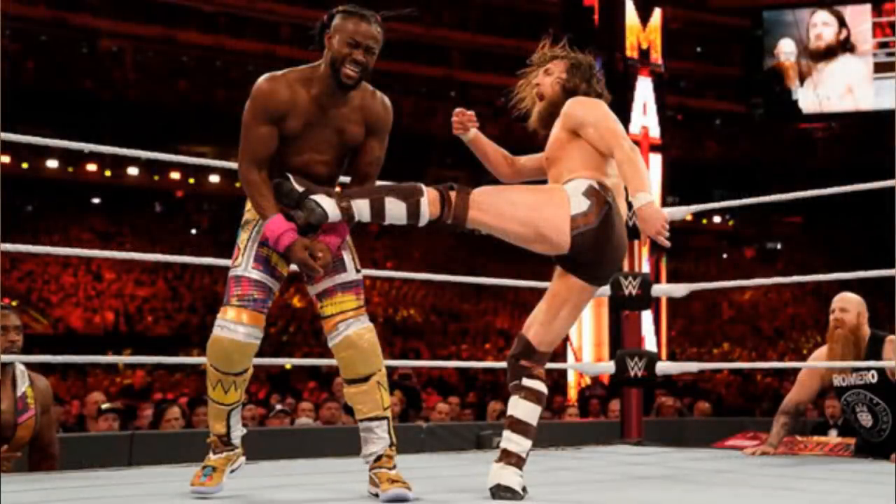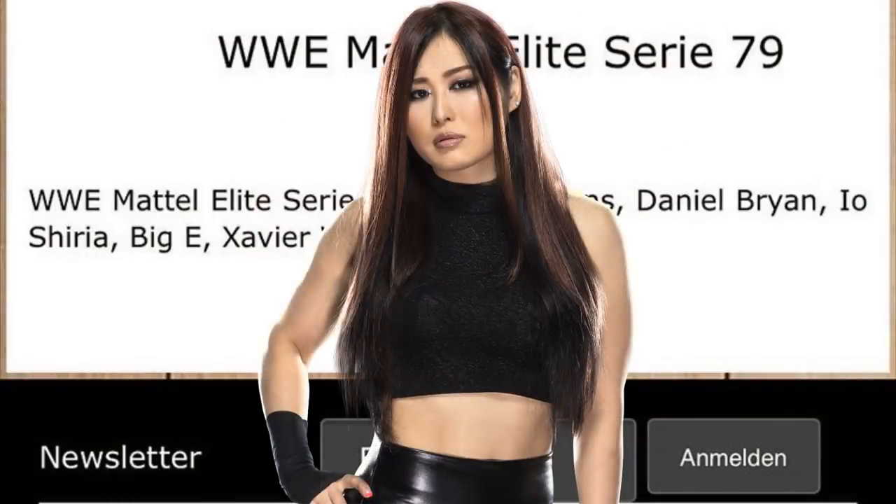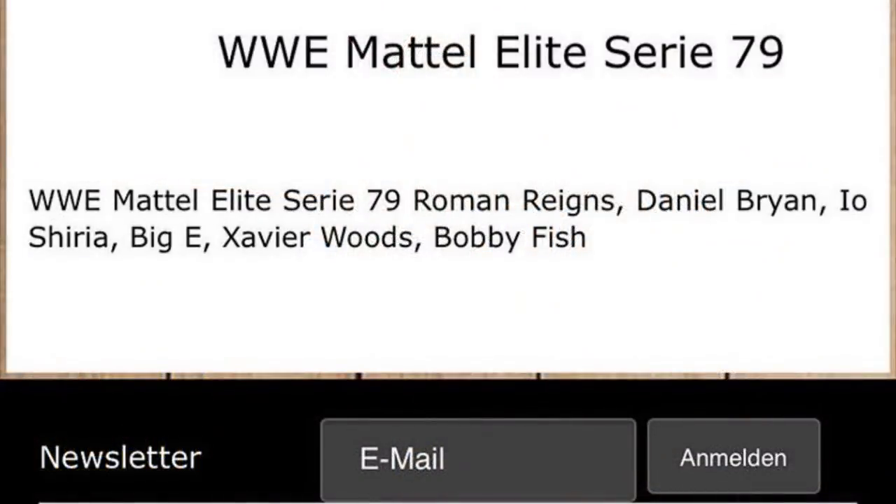We also have Iyo Shirai — I don't know a lot of her attires, but I'm sure this figure will be bomb. I love that they're putting one women's figure in every elite series, because with the updated double-jointed knees they have just been knocking it out of the park. It started back at Elite Series 72: Becky Lynch, then 73 Kairi Sane, 74 Natalya, 75 Mandy Rose, 76 Lacey Evans, and then Miss Elizabeth with 77 — not a current talent but still a really good women's figure. These women's figures are so much better than they used to be.